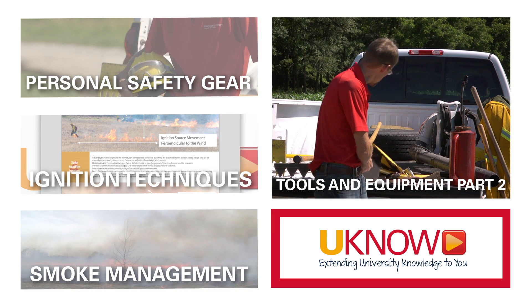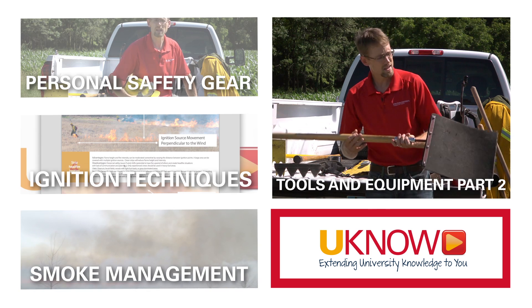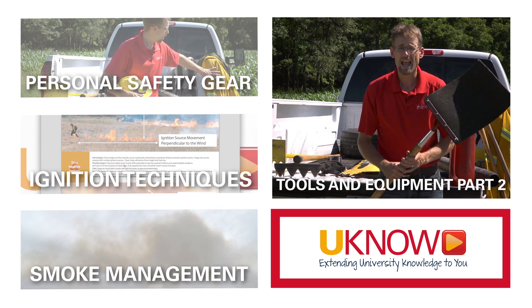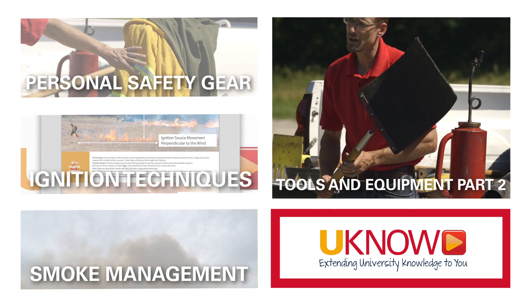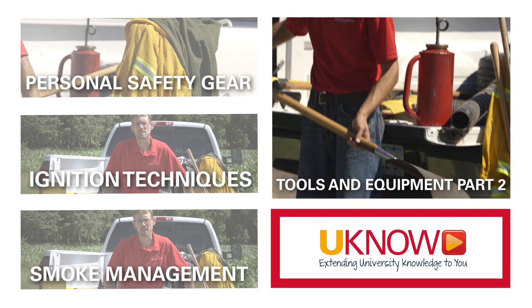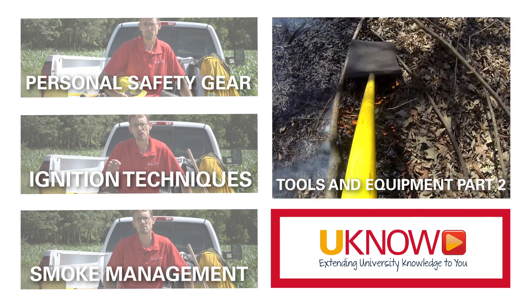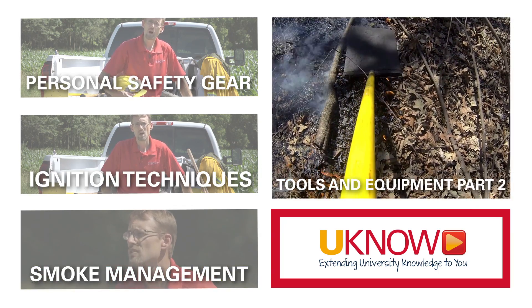Other tools that are very handy on the fire line — this is more specialized. This is called a flapper, and the name is not entirely appropriate. You are not going to be slapping the fire, because what you will do is spread burning embers. Instead, you are going to drag this over the burning areas that you want to put out.